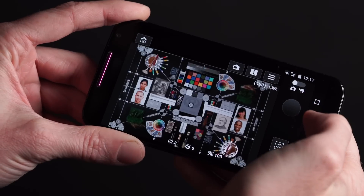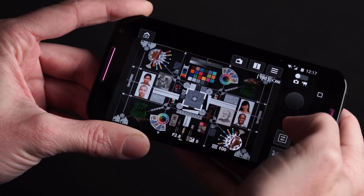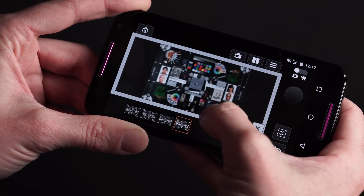The EOS M5 also features built-in Wi-Fi with NFC for quicker connection. It's also able to maintain a constant Bluetooth connection with smart devices to make image transfer faster.